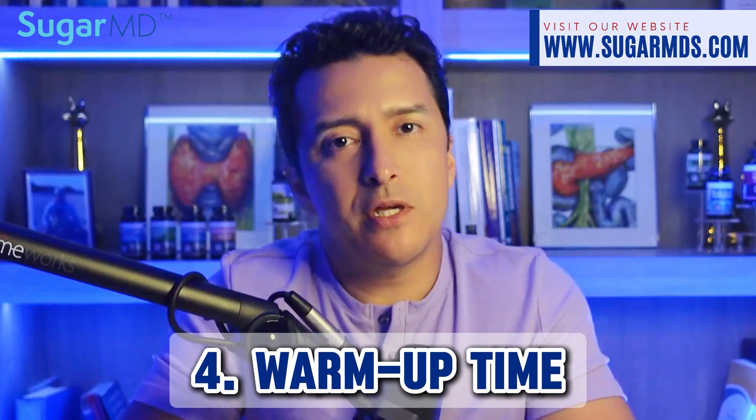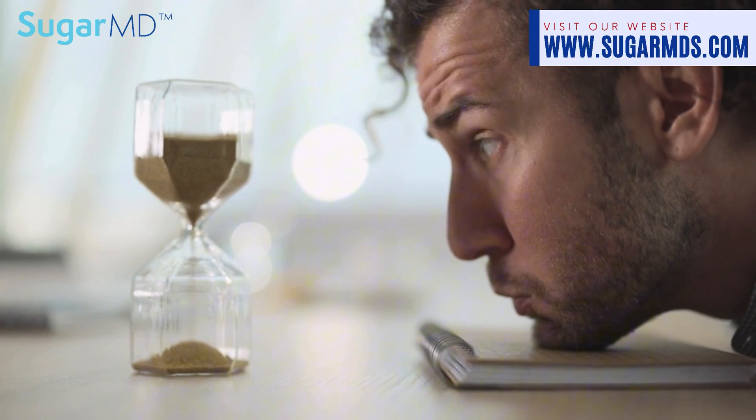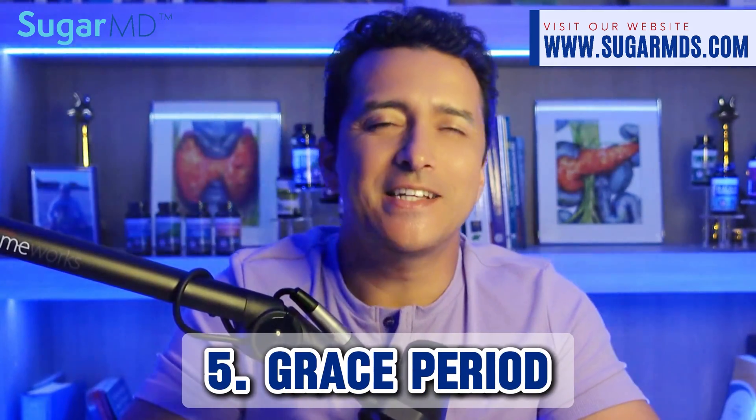Now let's talk about warm-up time, which can be annoying. Once you get used to seeing your numbers constantly, waiting can be a real problem. The G6 requires a longer warm-up time of two hours, which can be pretty painful for a lot of people. The G7, however, only requires a 30-minute warm-up after insertion before it starts providing accurate readings — a significant improvement.